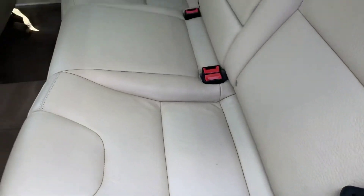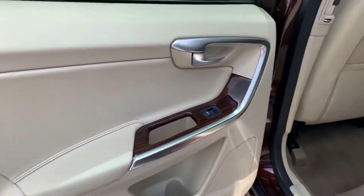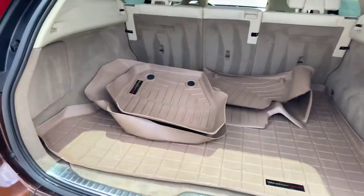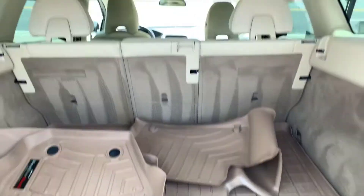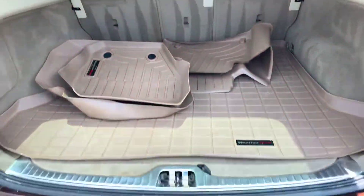The back seat is in great shape — I don't see any major indentations or anything from kids' seats. You've got the WeatherTech all-weather mats; we do not have the pool cover on this one.